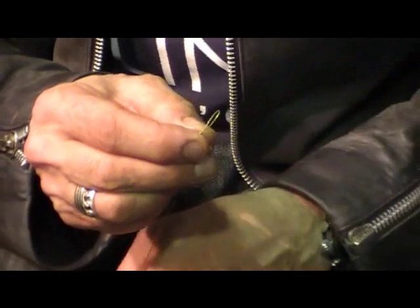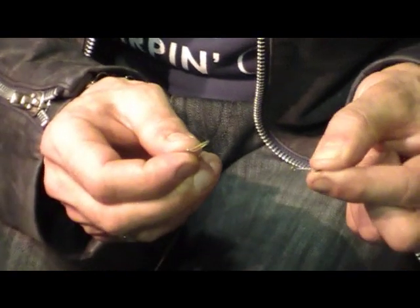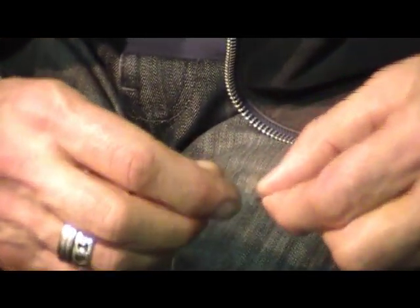The next bit is to use a hook of your choice. My hook is the Nash Fang X — that's the standard hook. But again, it's whatever hook you're confident in. I've picked a non-descript hook that was just on the stand. It needs to be slightly in-turned eye. If the eye is too in-turned, it forms too much of an angle.